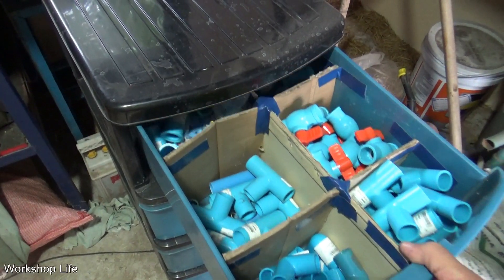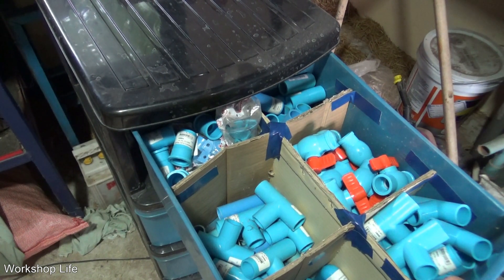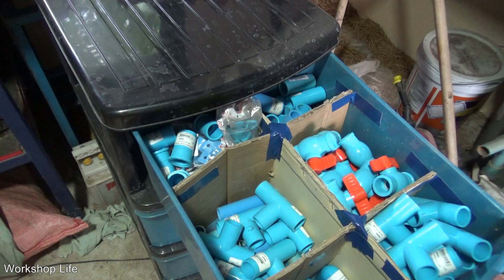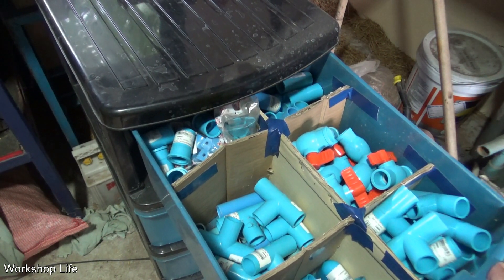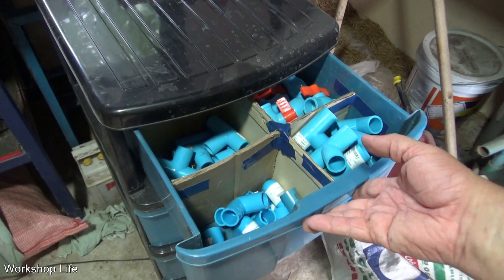In this video I'm going to show you how I put this together. It's very easy, just cardboard dividers. Simple, simple, simple little project that'll make life easier for years. Let's get through the build, let's get the work done, let's get this finished.